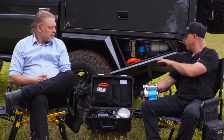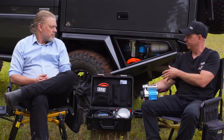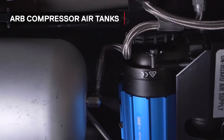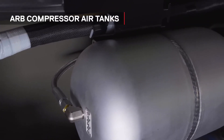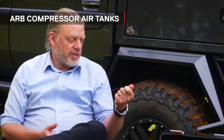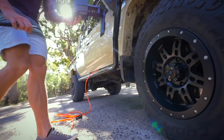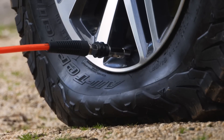Speaking of the twin compressor, both the examples we have here both have a four-liter air tank attached to them. Can you talk to the benefits of having an air tank attached to your compressor? The tank helps greatly in reducing that fill time when you're going around the vehicle with your air hose, because as soon as you disconnect the hose from one tire, the compressor doesn't stop right away. It's still filling up that tank, getting ready for a big in-rush for the next wheel you connect it to.